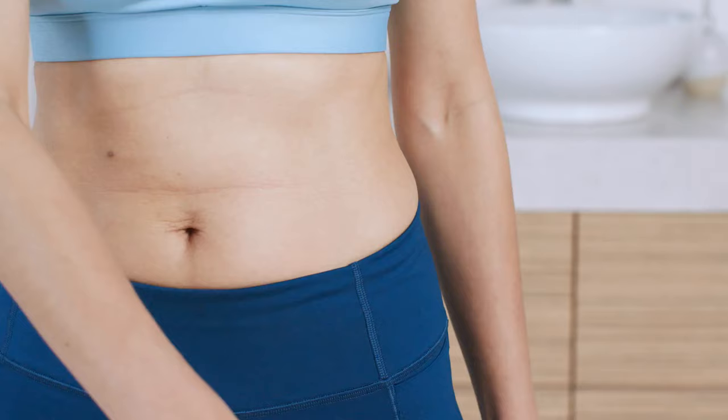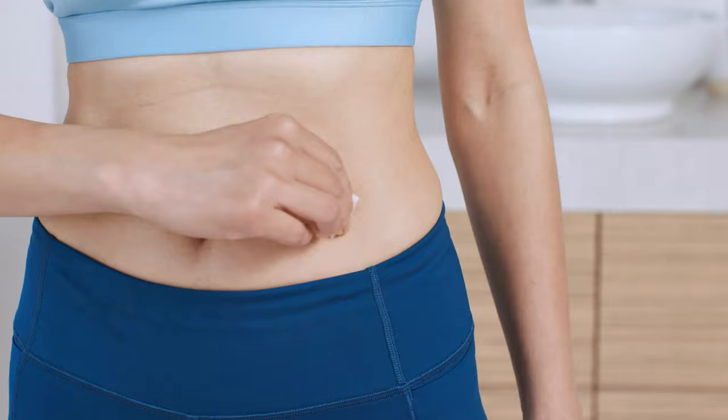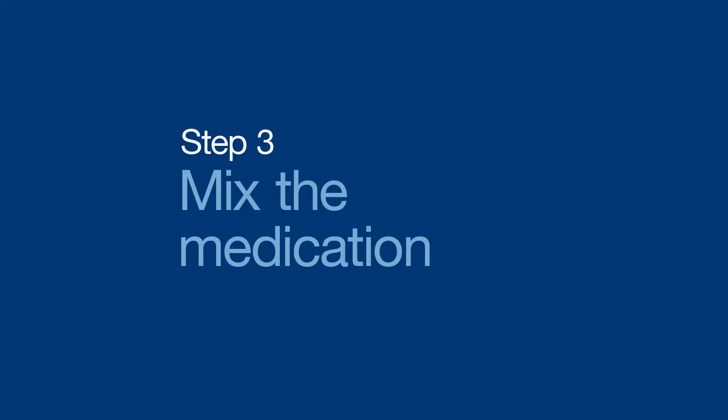For today, I'll show you how to inject in the abdomen since it's the most common spot. First, use an alcohol wipe to clean the skin about 2 inches around the injection area. Then give it a couple of seconds to dry while you get your medication ready.